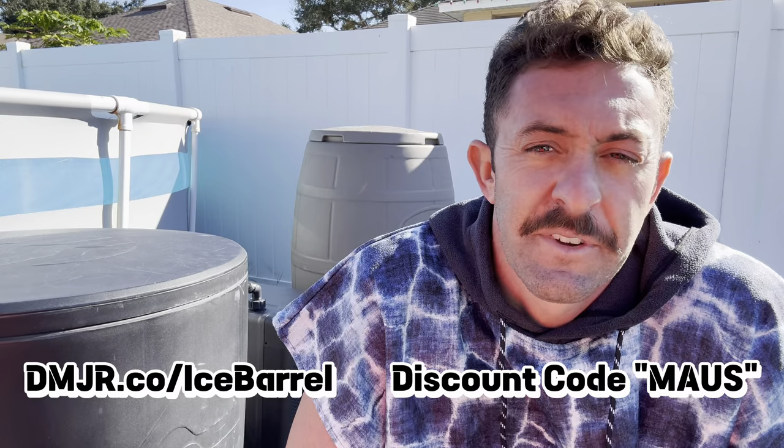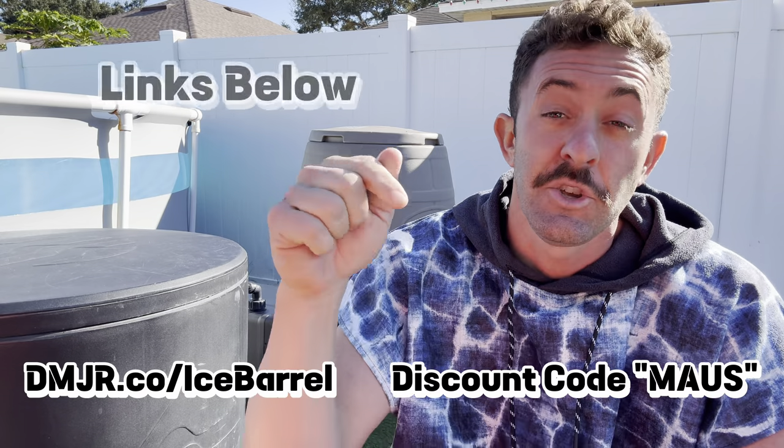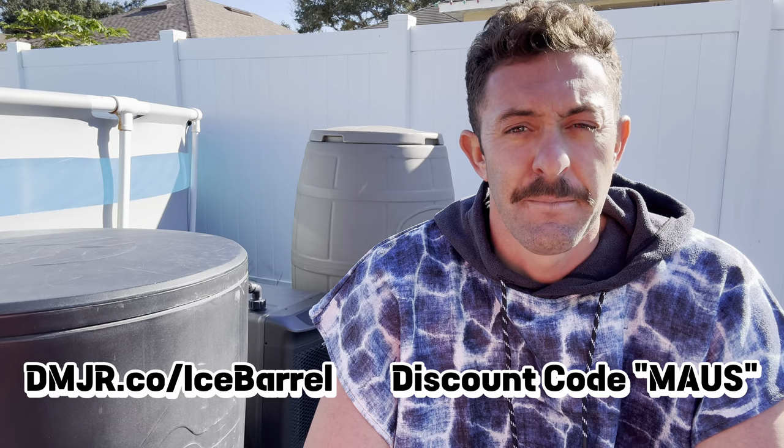I just wanted to give you that option because I am excited about Ice Barrel's chiller coming. Some of us can't wait, and if the Ice Barrel chiller happens to be out of your budget, the Active Aqua setup is under $750 for everything you need to get cold, and you can get it on Amazon today. If you want to grab an Ice Barrel 300 or 400, use my link in the description or type in dmjr.co/IceBarrel — that'll automatically set you up for their biggest discount. You can also use that when the chiller comes out. If you want to join the waitlist to get all the information as soon as it's available, the link is in the description below.